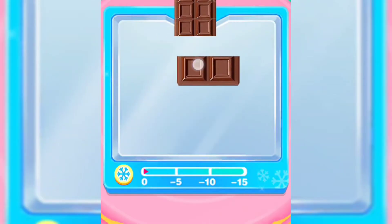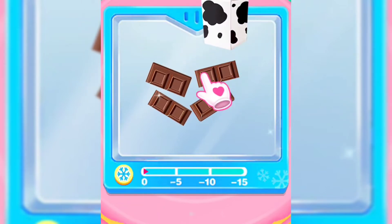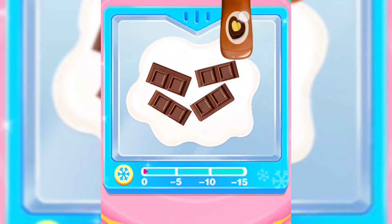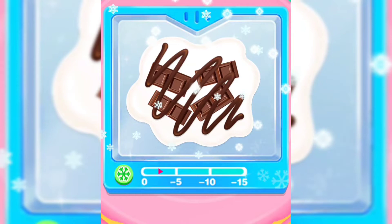Gently tap it! Surprise! Pour a whole bottle of milk! Amazing! Squeeze some yummy syrup! Start the machine for freezing!